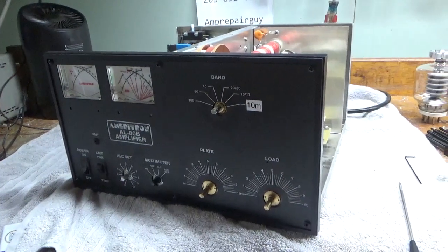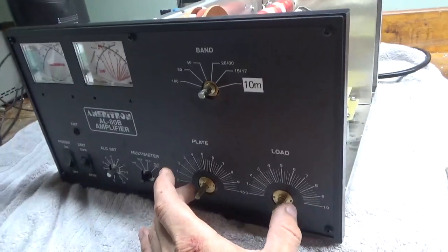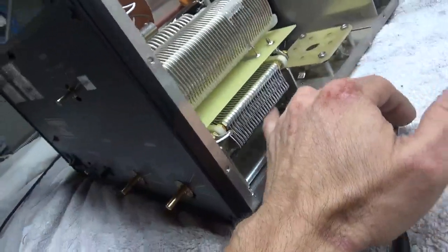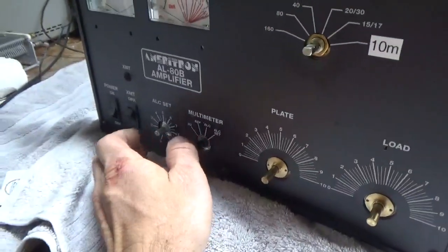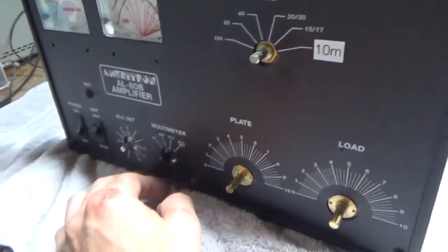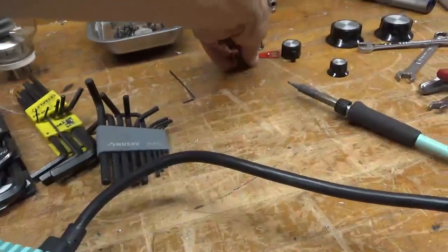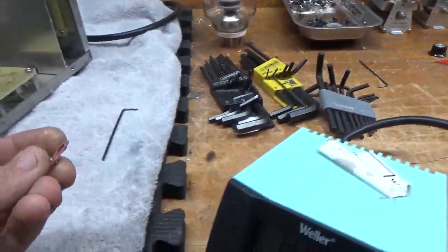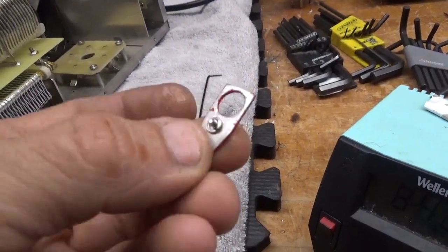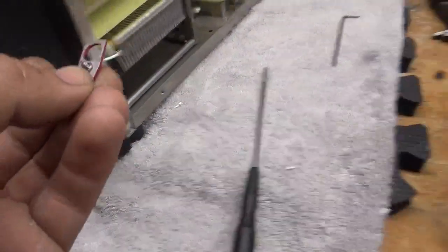The first thing you have to do is remove all the knobs. I set the band switch to 160. Both air variables are set to maximum capacitance — that's where the plates are fully meshed. I have voltage setting basically everything to the left. The little pointer things — just a note — a little split washer goes on the inside, acts as a little spacer, and it goes towards the brass on the vernier drive.